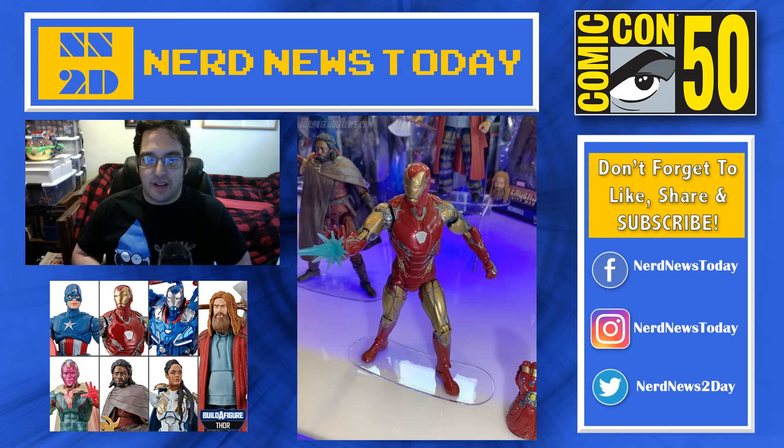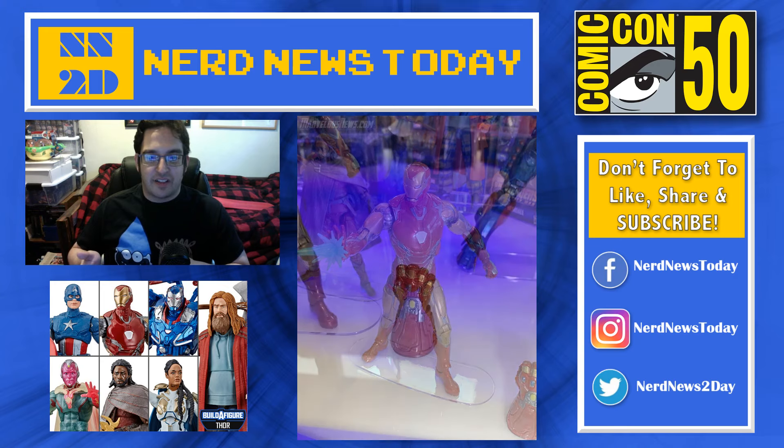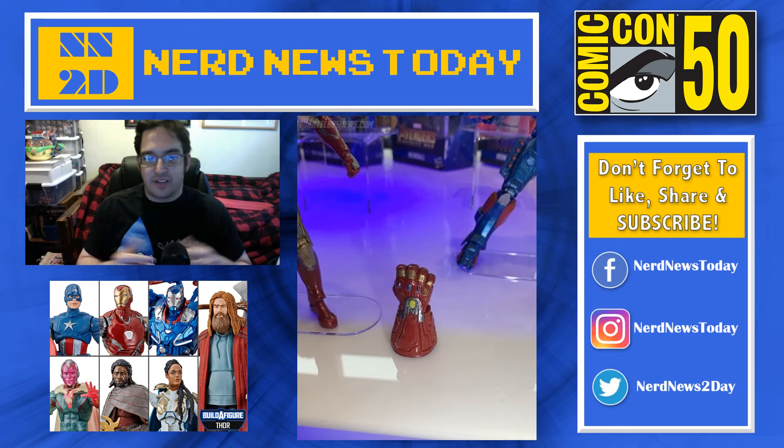Here's the Iron Man Mark 85 armor. I like this one a lot — I wasn't sure how I felt about it, but when I actually saw it in the movie I thought it looked pretty darn good, so I really want to get my hands on this guy. The downside is this one does not have a battle-damaged Tony Stark head. I thought we were going to get another Robert Downey Jr. head, but we're getting lots of other accessories — lots of different hands, four different power bolts coming out of his hands, and the Infinity Gauntlet glove in the bottom right corner.